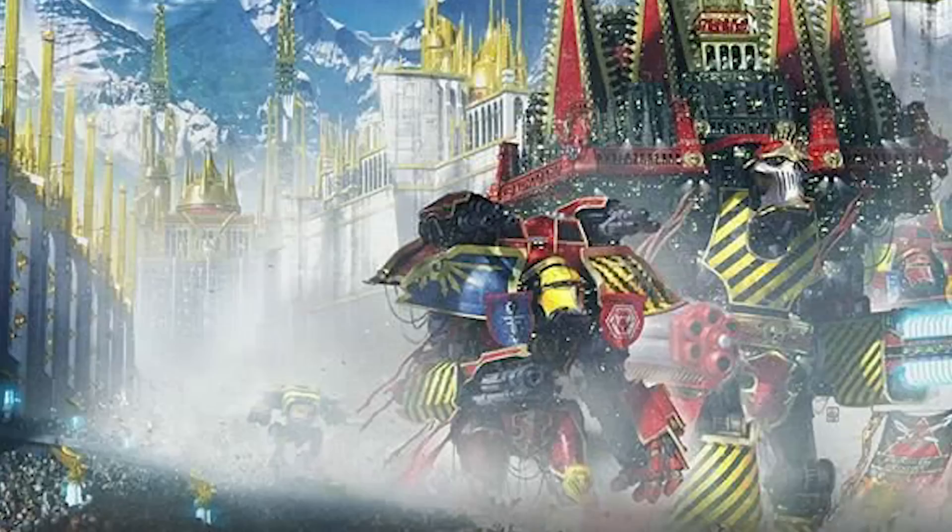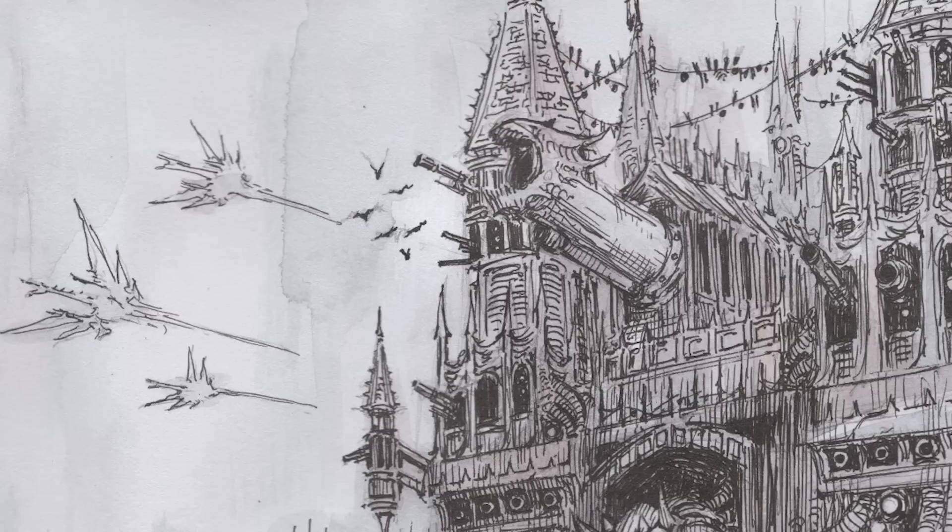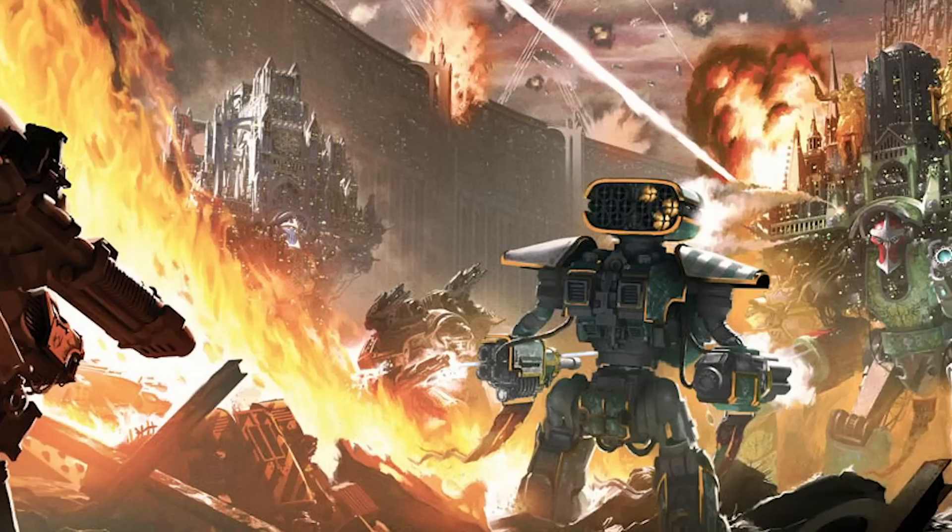See this? It's an Imperator Titan, and it's the biggest titan in the Warhammer 40,000 universe — a gigantic skyscraper-sized war walker with a cathedral on top of it, bristling with guns. At Warhammer 40,000 scale, it's taller than a fully grown man, and I'm gonna make one.